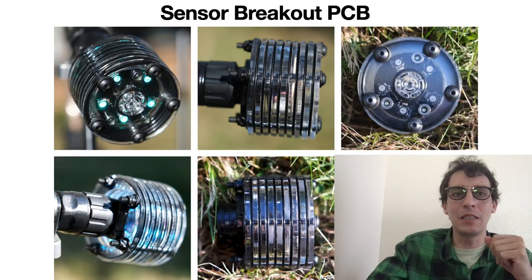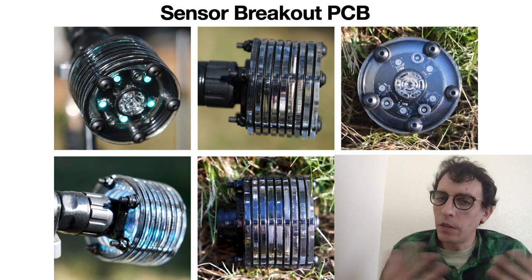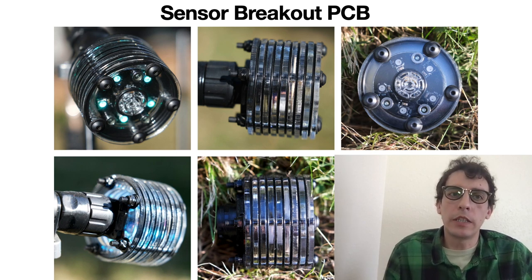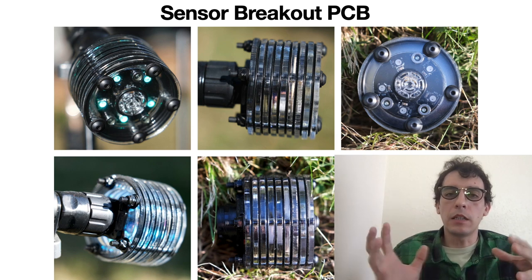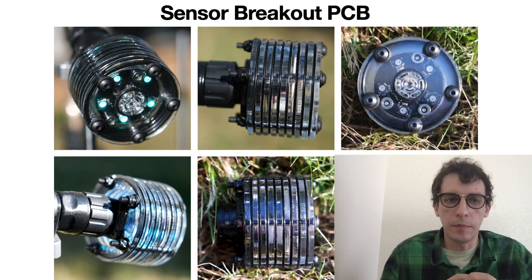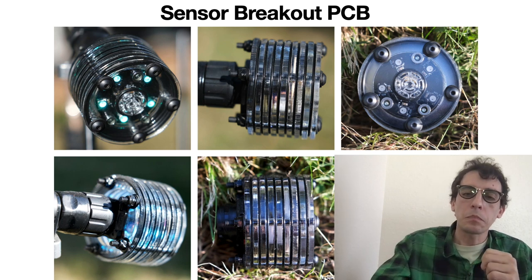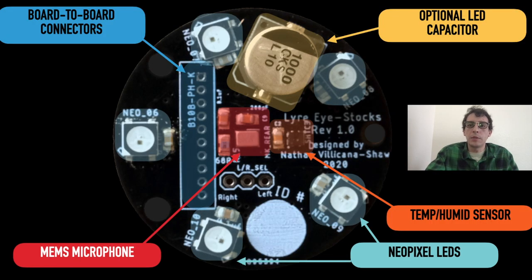There is also a breakout PCB, which for the first two artifacts was housed in an acrylic enclosure. This allows us to offload sensors from the primary enclosure, giving more flexibility in controlling the size and aesthetics of the artifact, as well as optimizing listening and environmental sensing capabilities. The sensor breakout PCB has 10 NeoPixel LEDs, an ambient light sensor, a microphone, and a temperature and humidity sensor.